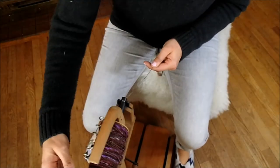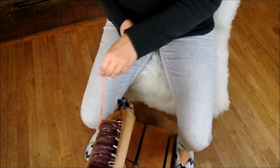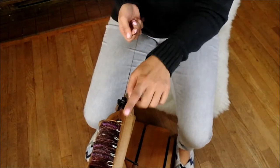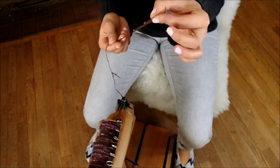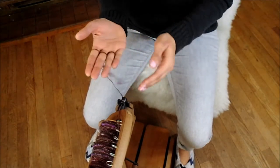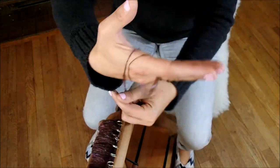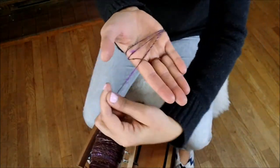We're going to disengage our drive band, disengage your brake or your tension, and we've kept our single ply through the orifice — we've kept it on the bobbin. The way you want to keep track of this piece of your yarn: this piece is very important because we need to know where it is so we can ply it. I simply wrap it around my fingers and grab the yarn, start winding it around my hand.